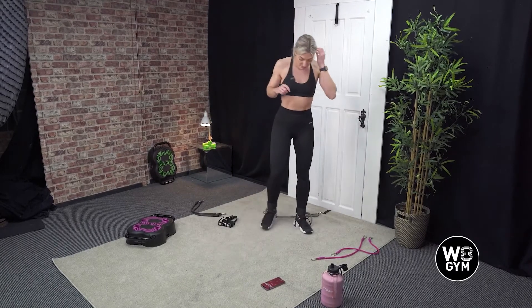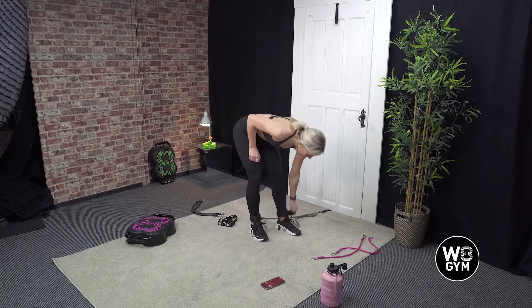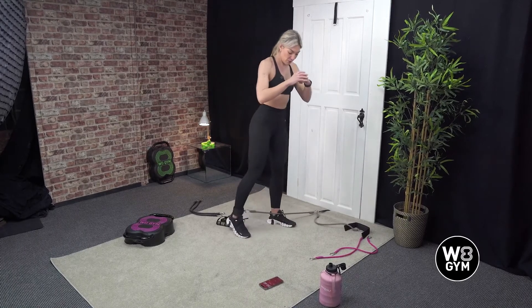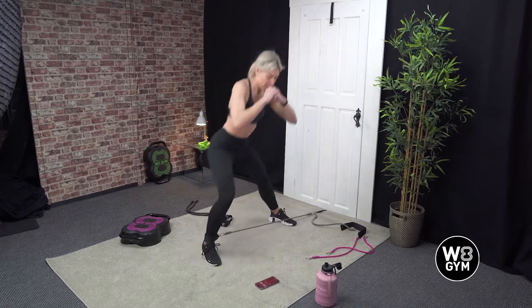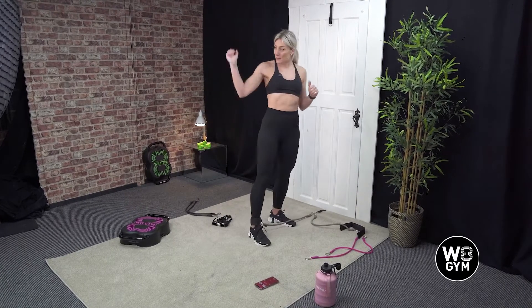Your next one, we're going to just be using one band. We're going to come into a lateral lunge — a side lunge — out to the side and back in, out to the side and back in, and then we'll switch sides.